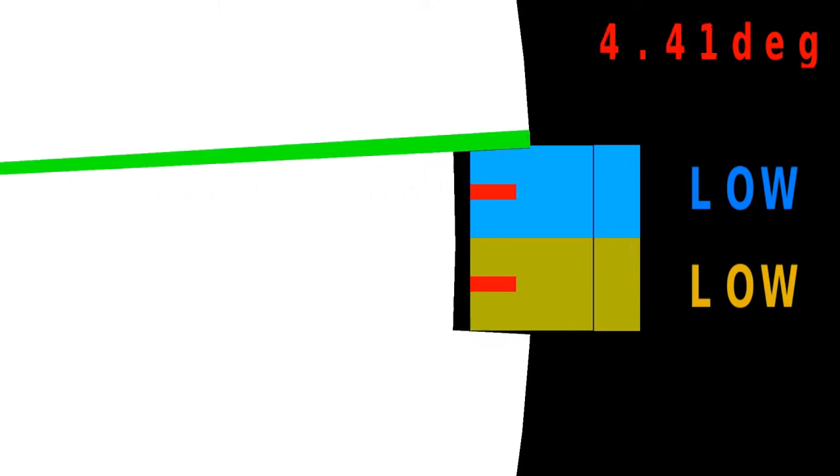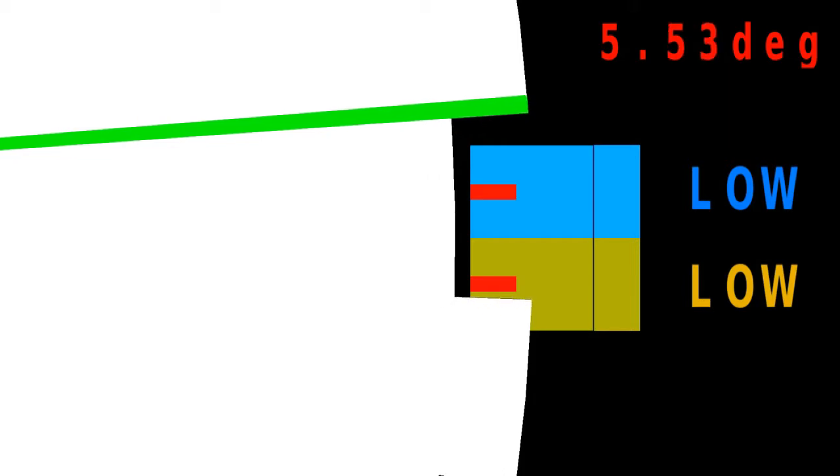Again, the movement starts when the lower sensor changes from high to low signal. With the tooth width set to twice the center-line distance, after 3 degrees of rotation the upper sensor also changes from high to low. The initial state is reached after 12 degrees total when the lower sensor changes back to low, dividing one tooth period into equal 3-degree steps.